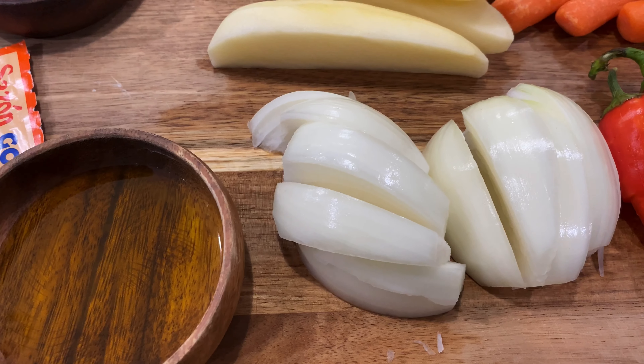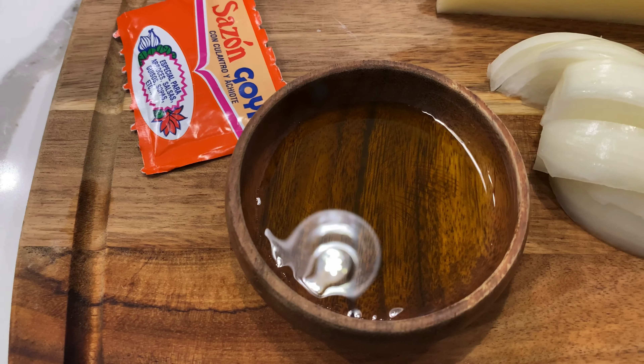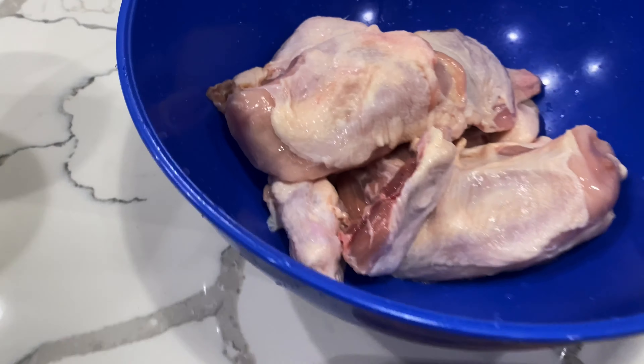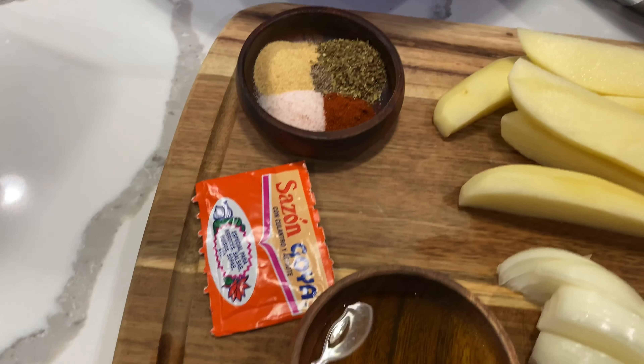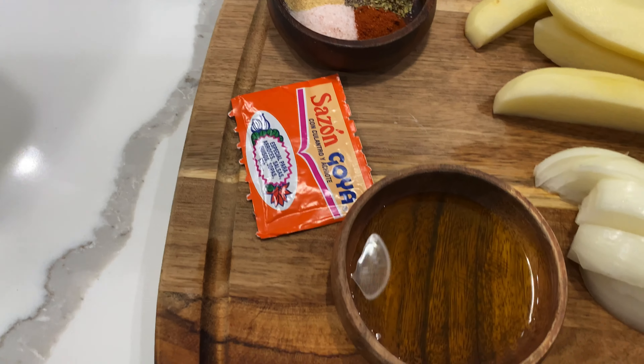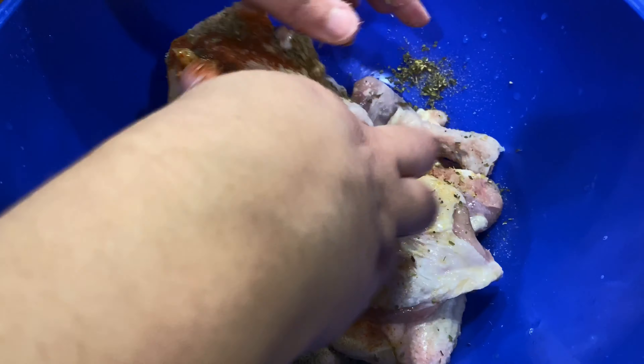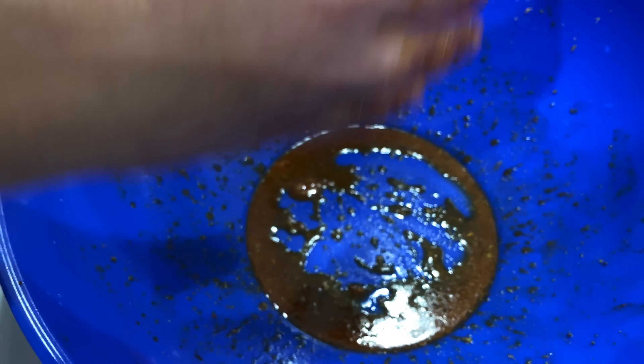About a half a cup of sweet peppers, one onion, some olive oil, and sazon. We're gonna start by seasoning our chicken with three tablespoons of olive oil, our seasoning, and our sazon. We're gonna coat that well.